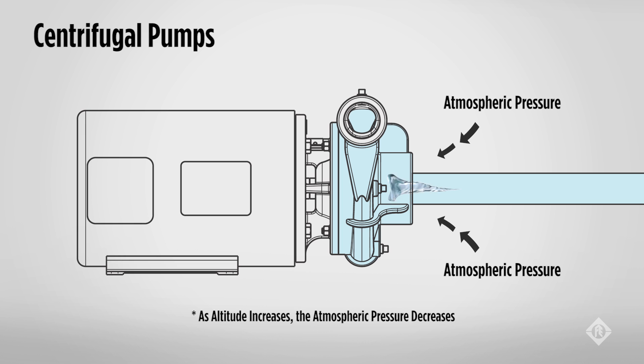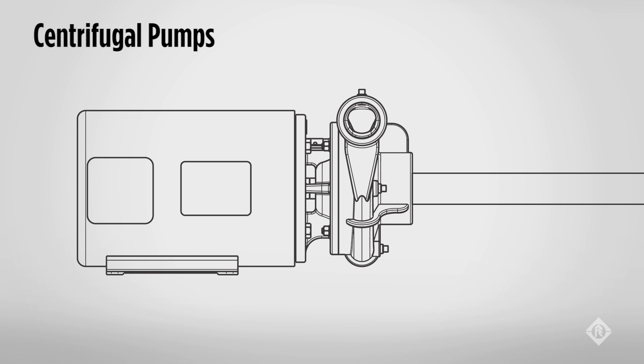As we move up in altitude, the atmospheric pressure is reduced and the force pushing the water into the eye of the impeller is also reduced, diminishing the performance of the pump. When talking about centrifugal pumps, we need to talk about priming, or losing prime. Centrifugal pumps do not work if the eye of the impeller pulls air in, which is called losing prime. If this occurs, the pump will not create the needed vacuum or pressure.